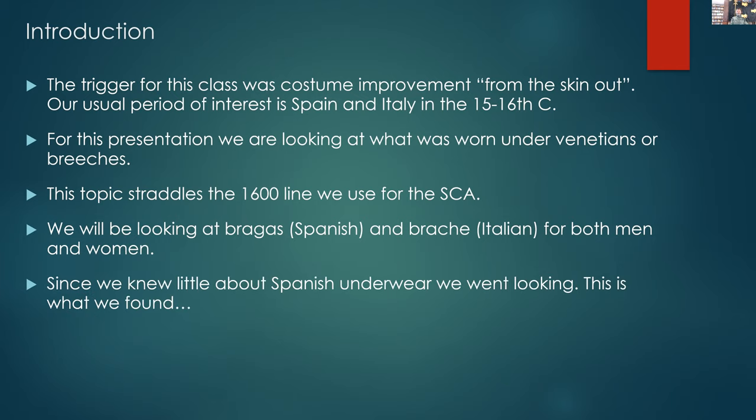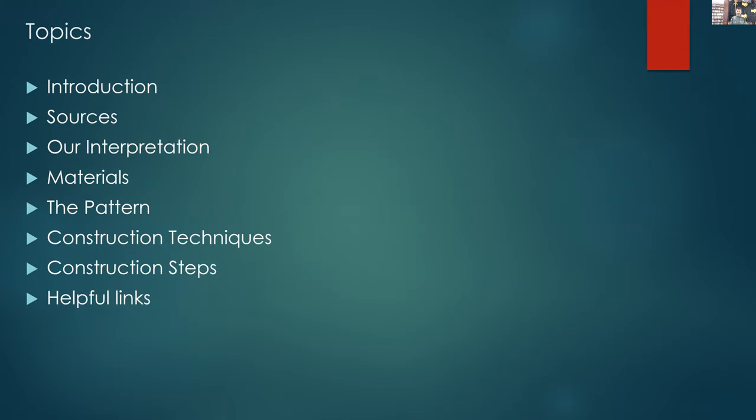Because we didn't know a great deal about it and had to do some exploring and looking around, this is what we found. The topics for the day will cover everything from the extant sources and the historical references through to patterns, construction, what materials you'll need, and the finished product. So at the end of the day, you can go right from 'these are the sources' through to 'this is what I've made.'